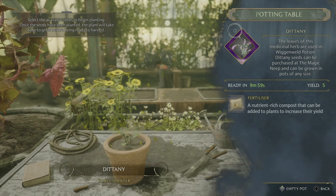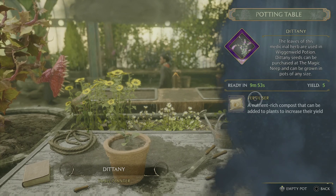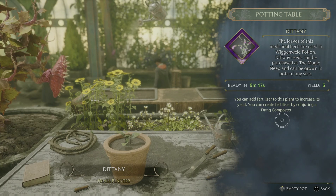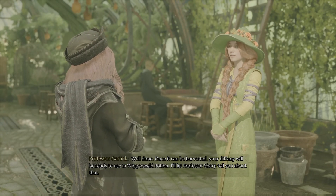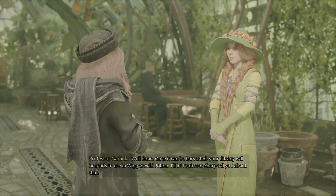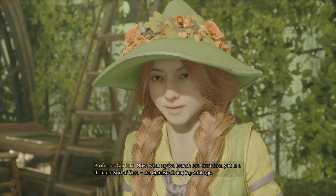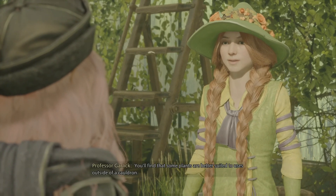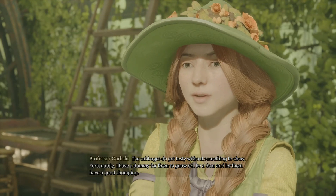Dittany. It's a place to increase their yield. Nice, nice, nice. Well done. Once it can be harvested, your Dittany will be ready to use in Wiganweld potion. I'll let Professor Sharp tell you about that. Now, what say we branch out, introduce you to a different sort of flora — the Chinese chomping cabbage.